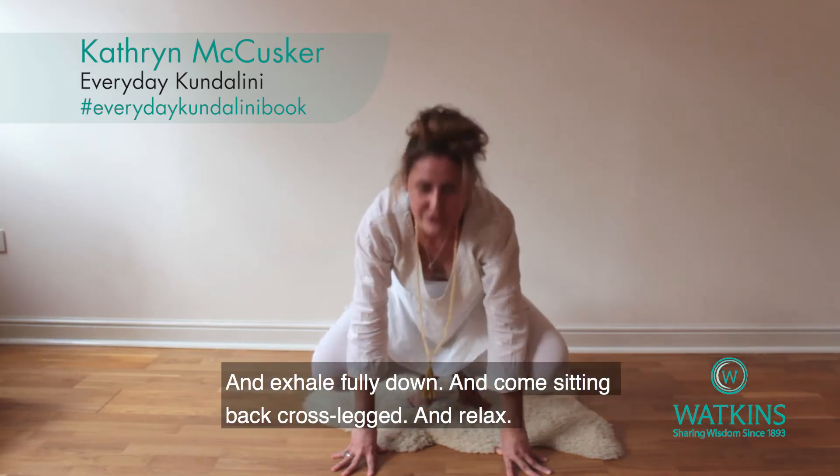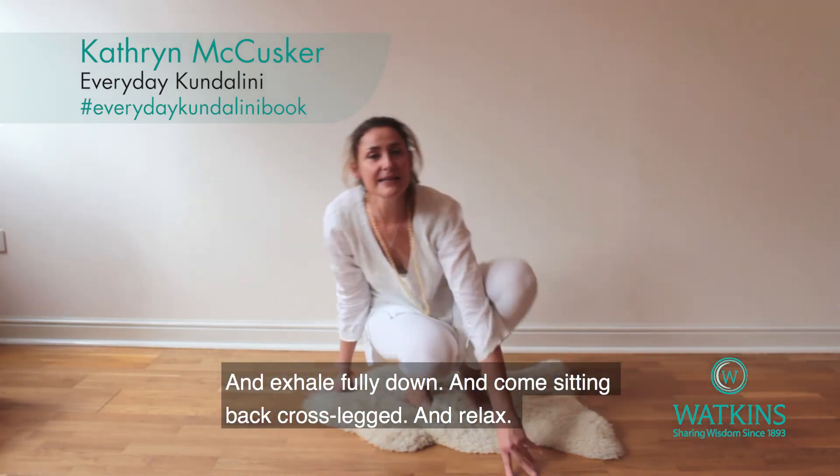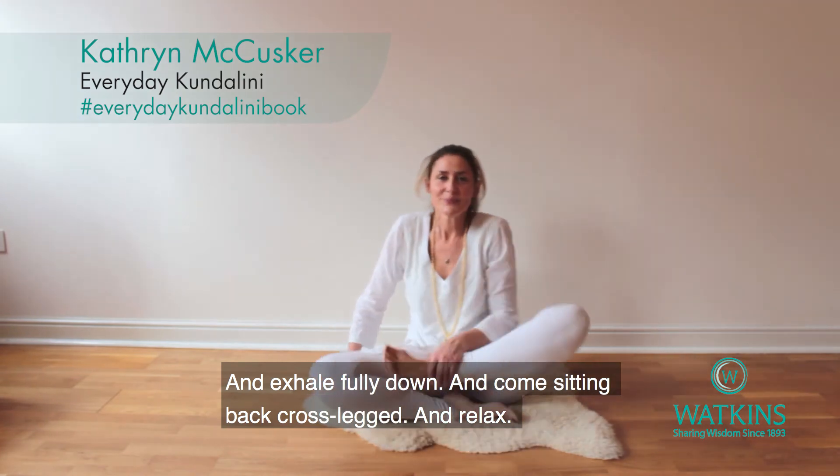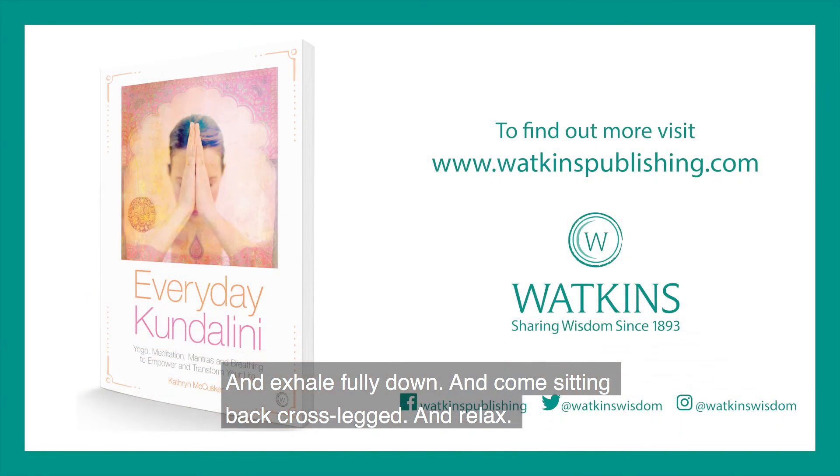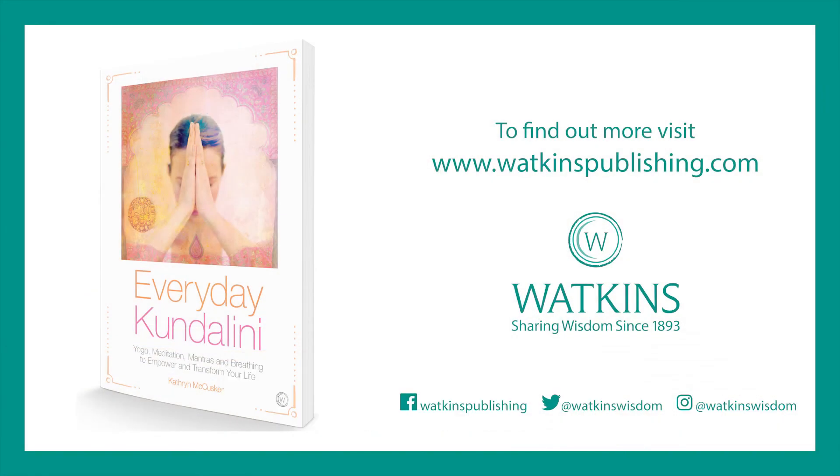Then exhale fully down and come sitting back, cross-legged and relaxed. And now I'll move into the left.